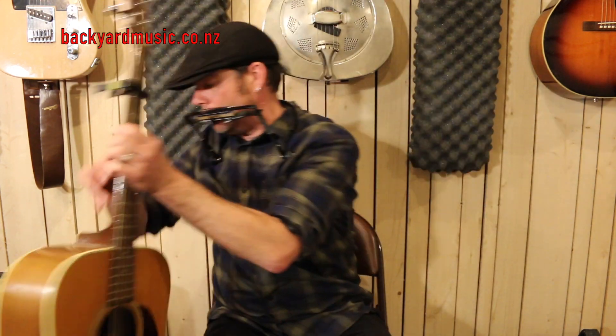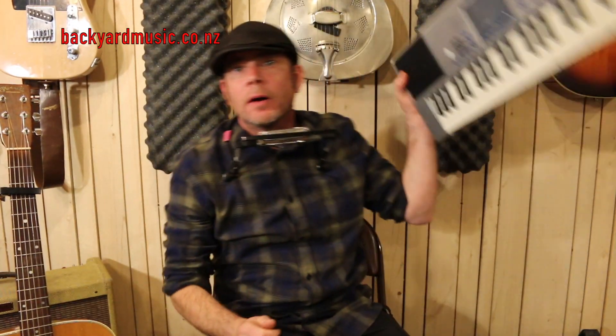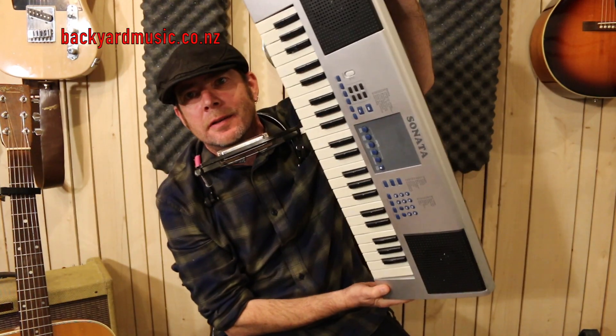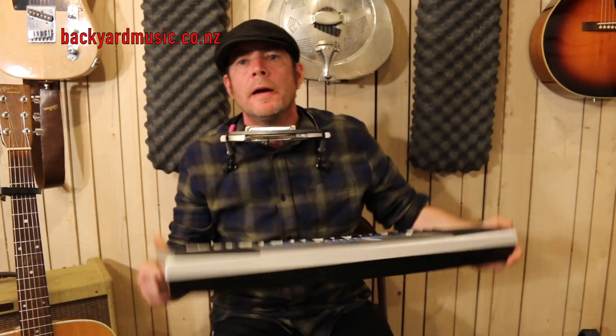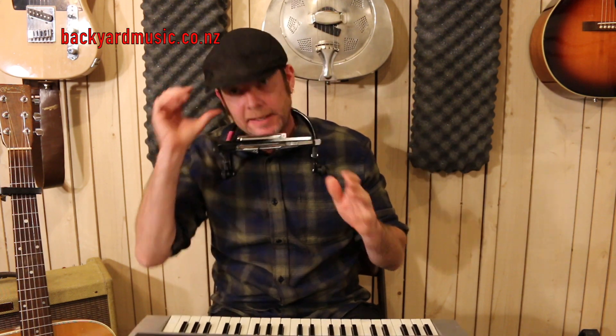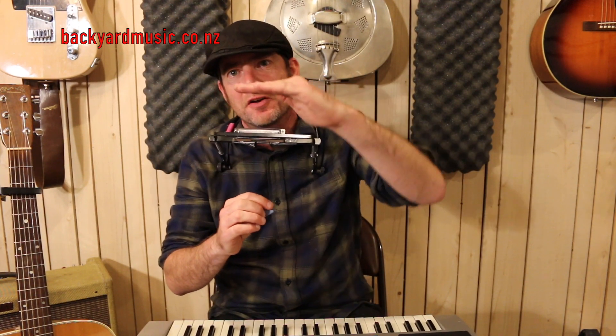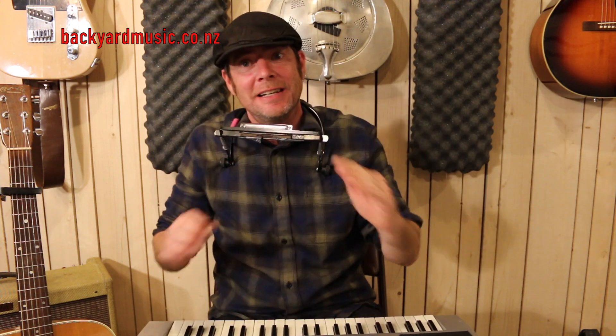If you've got the facility to have a piano — just buy one of these, it costs about 50 bucks — that's the best way, or a guitar, whatever, to learn how to pitch your bends. With musical notes on a piano and a guitar it's fixed discrete pitches, but with a harmonica bend you've actually got a variation on each of those pitches to get them absolutely in tune.